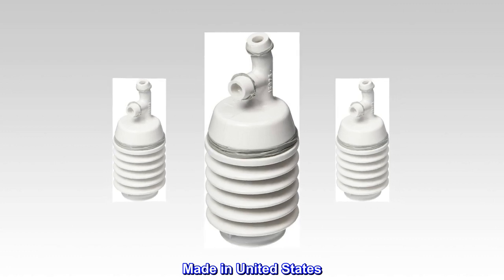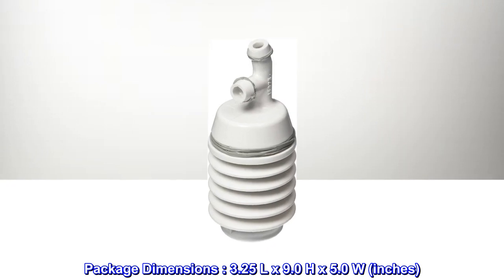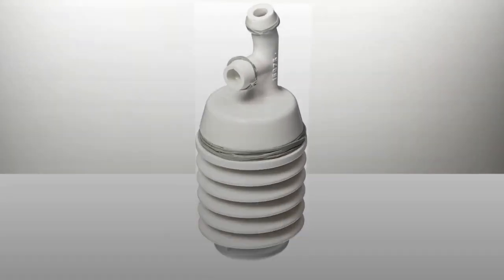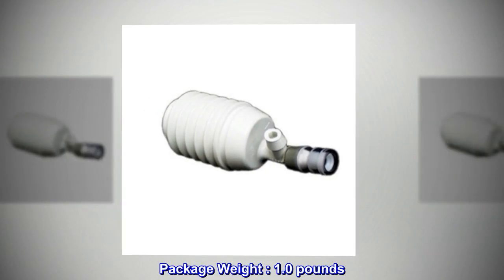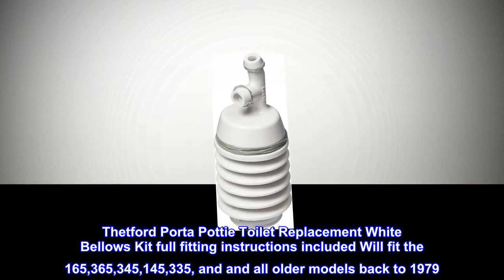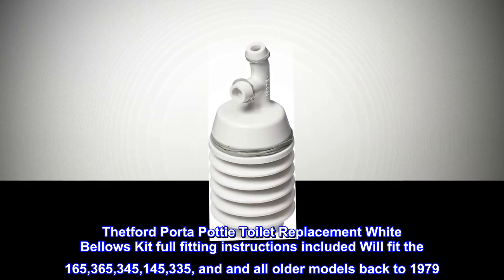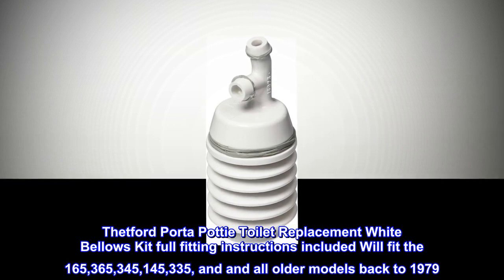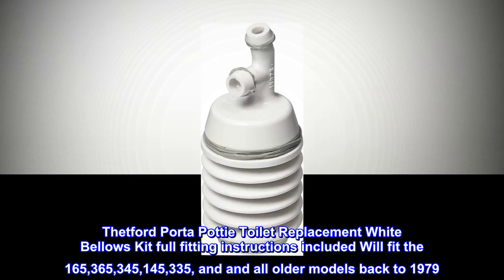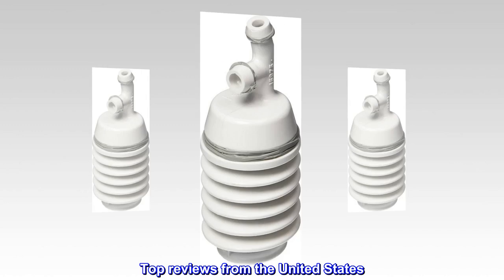Made in United States. Package dimensions: 3.25" L by 9.0" H by 5.0" W inches. Package weight: 1.0 pounds. This is a porta potty toilet replacement white bellows kit with full fitting instructions included. It will fit the 165, 365, 345, 145, 335, and all older models back to 1979.